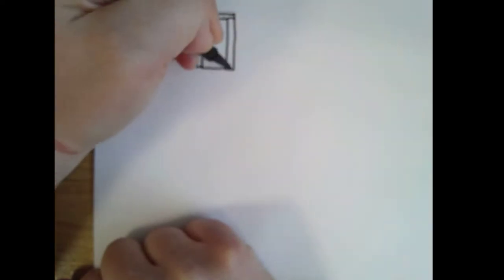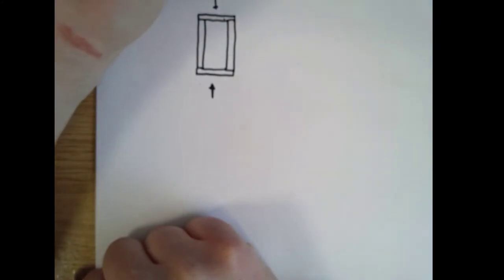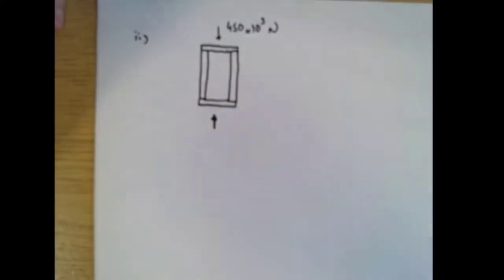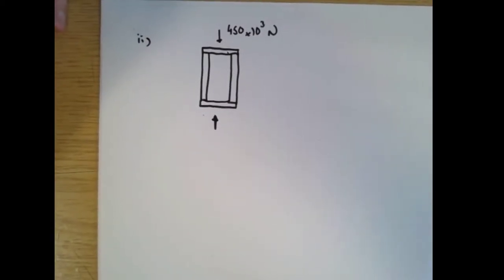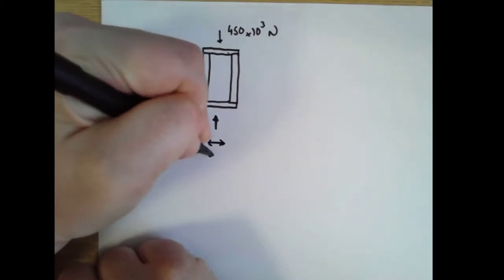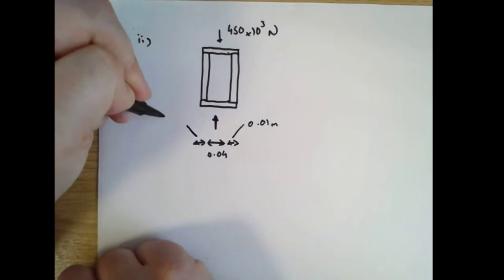First of all it's just worth drawing the diagram. We've got some parallel blocks and there's a plate on top and a plate on the bottom, just to say that the force is evenly distributed between these three parallel blocks. There's a force acting and that force is 450 kilonewtons. This dimension is 40 millimetres — that's 0.04 metres — and these two are both 10 millimetres, that's 0.01 metres.